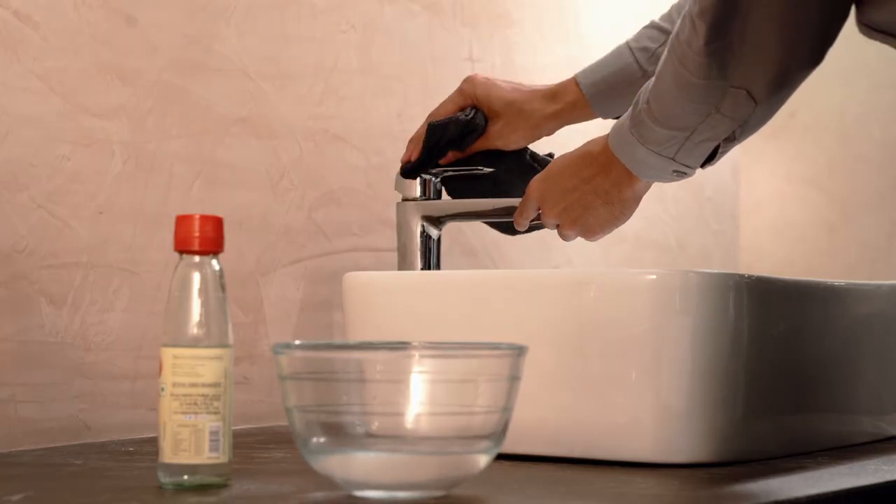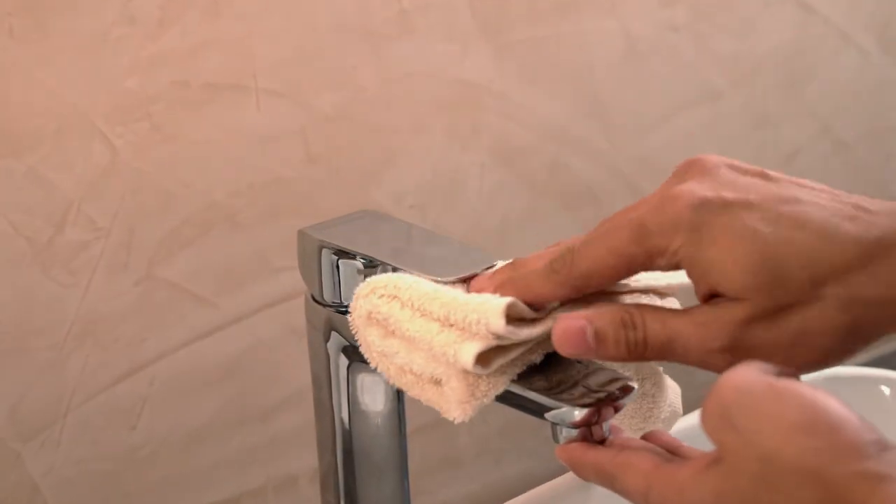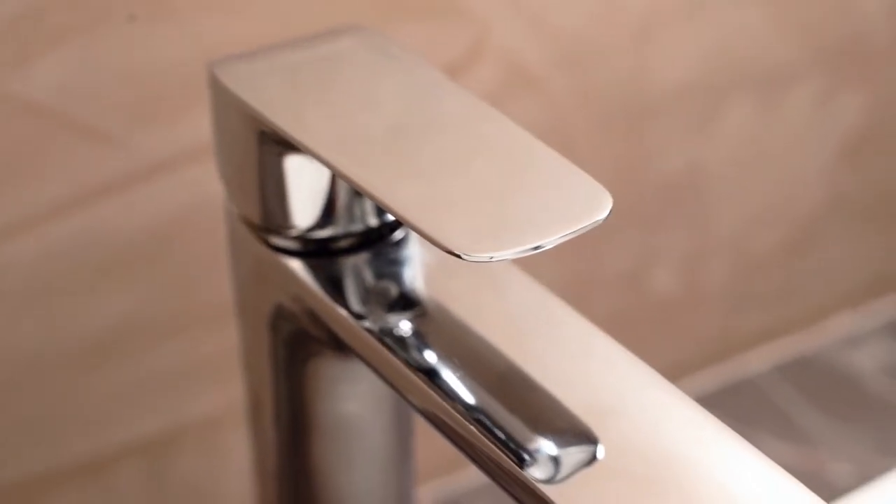Once you have cleaned the surface with the solution, rinse the faucet well with water. In the end, wipe it with a dry cloth to soak out the water droplets.